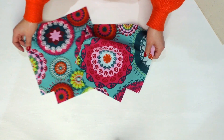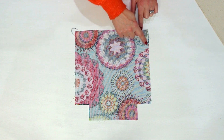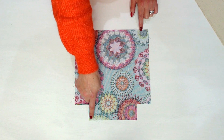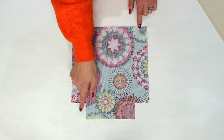Lay your outside pieces right sides together. Then using a quarter inch seam allowance, sew both of the long sides and the bottom edge. Stop when you reach the corners — don't sew around them, but start again after them.